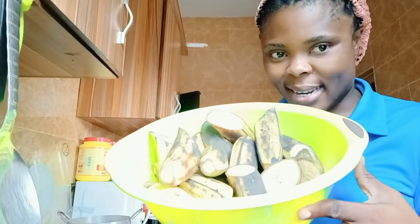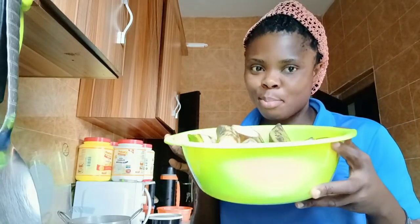The first thing I'm going to do is wash this plantain and boil it until it is done. Once I wash it and boil it, I will then get into the process of making this sauce. Don't forget that you can also enjoy this sauce with rice, you can enjoy it with yam — you can enjoy it with anything at all. My father takes it with swallow.